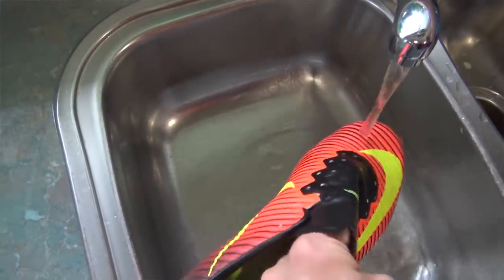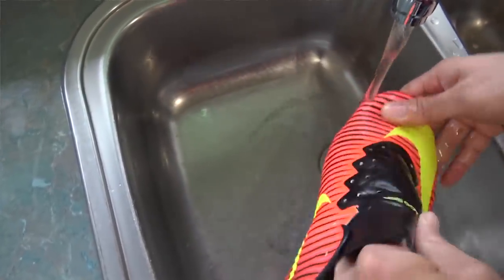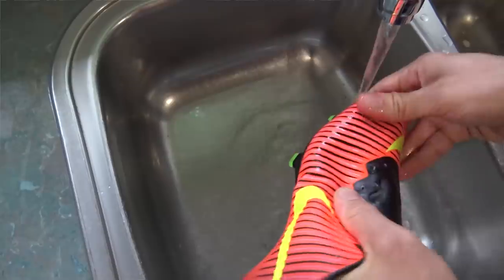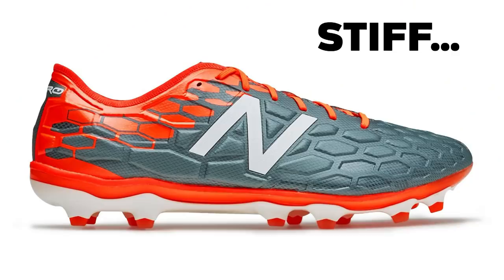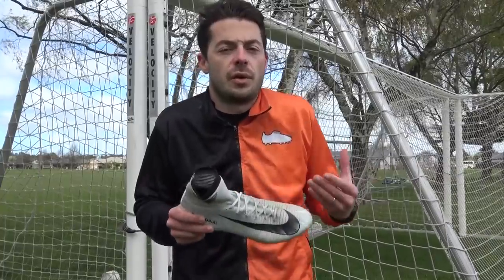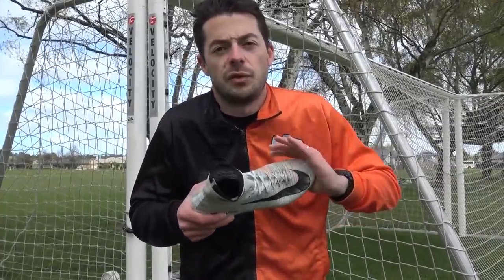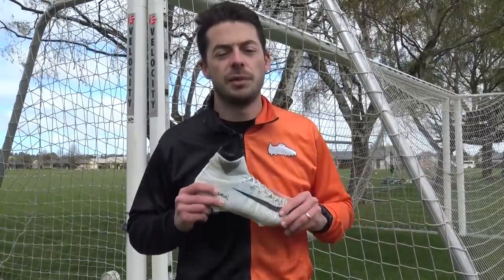Most modern-day football boots won't need the hot water trick. Something like the Superfly, Adidas X, and the Predators are all soft enough out of the box. Something like New Balance's Visaro 3 Pro was very stiff straight from the get-go, so the hot water trick might work on that. Cristiano Ronaldo obviously doesn't do this trick anymore, but when uppers are very stiff, the hot water trick is your best solution.